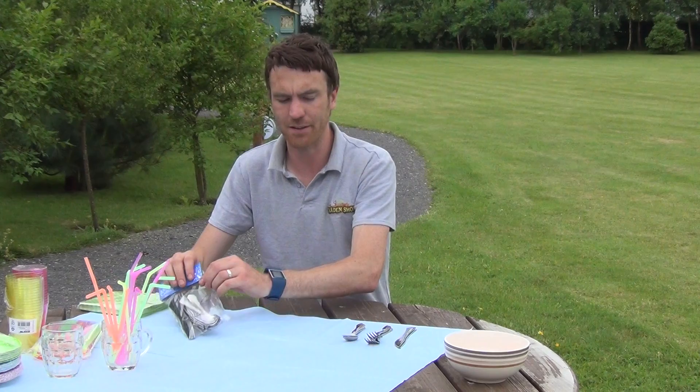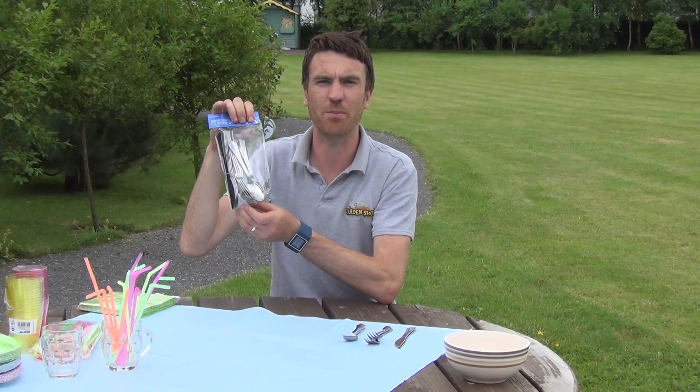So that's it anyway. It's our metallic cutlery set — an 18 pack — and it's available on thegardenshop.ie.